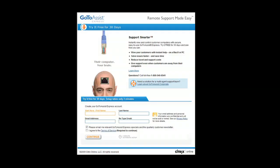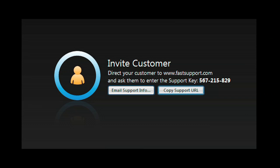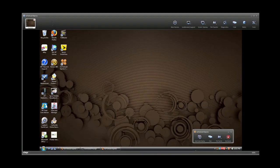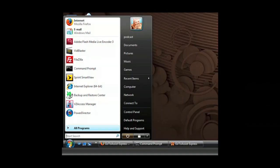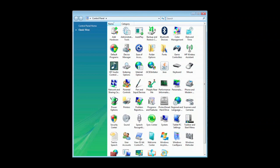It will not be easier than with GoToAssist Express, an easy and secure remote support solution purpose-built for individuals, small businesses, and professionals who need to support clients. With the click of your mouse, start a support session. Your client simply enters the code you give them on the fastsupport.com website. With their permission, you have the same access to their computer that you have of your own. You can examine programs, check and modify control panel settings. GoToAssist Express gives you full access to their desktop.